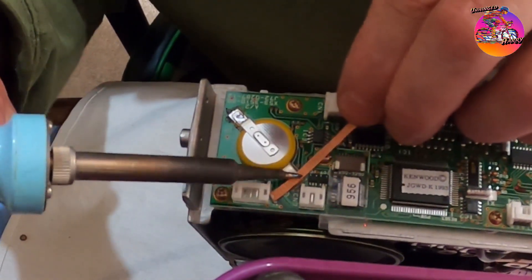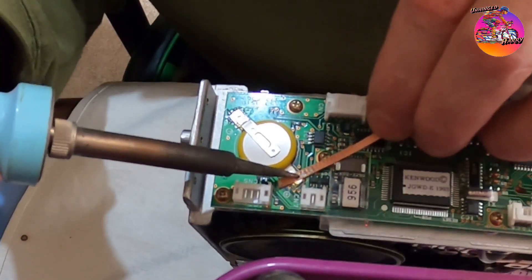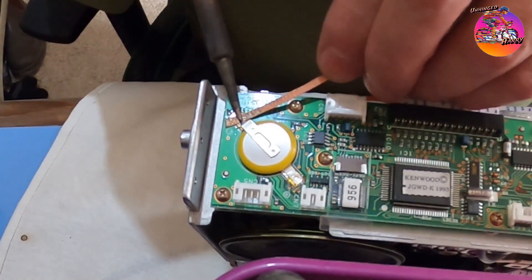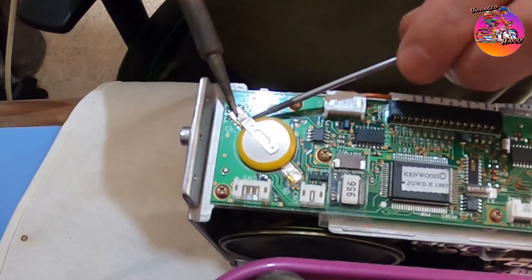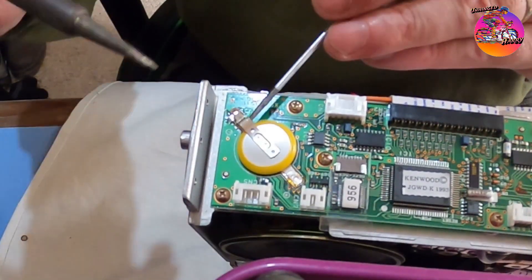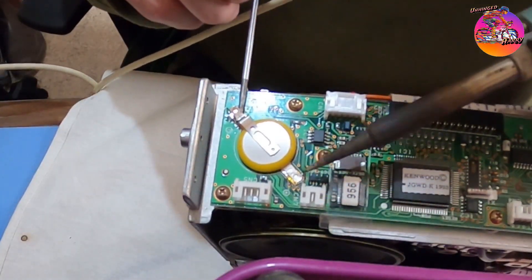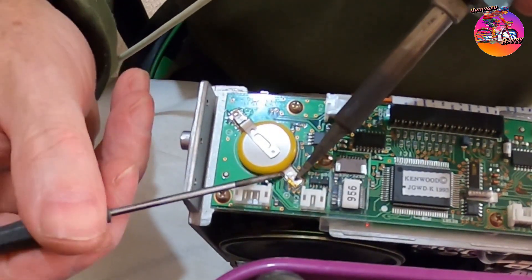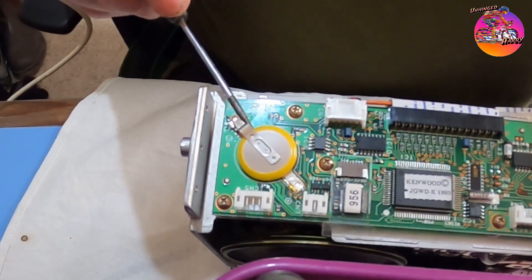Normally I drag it backwards — for some reason I didn't do it that time. Left-handed soldering, way scary with me. Of course the battery is stuck down — okay, stuck, not stuck too much.